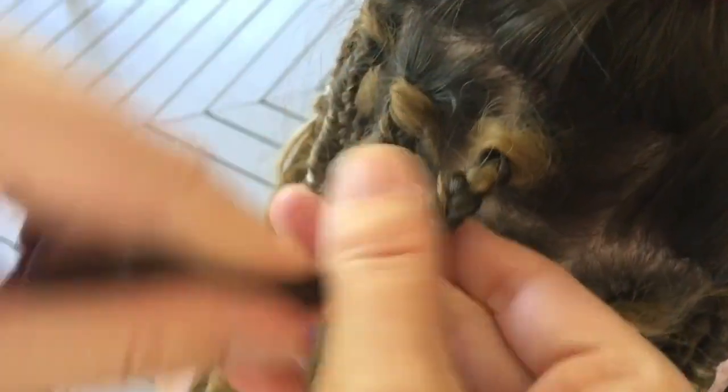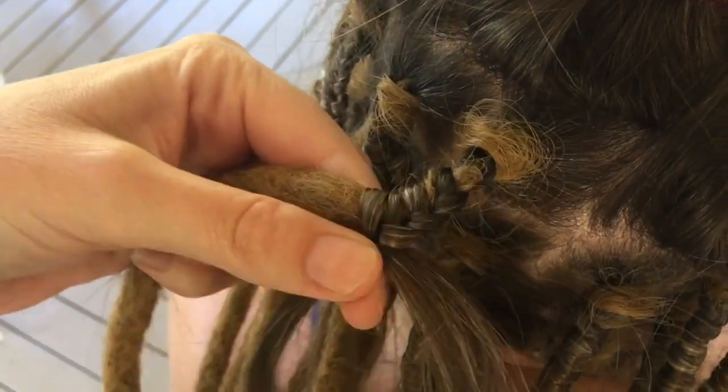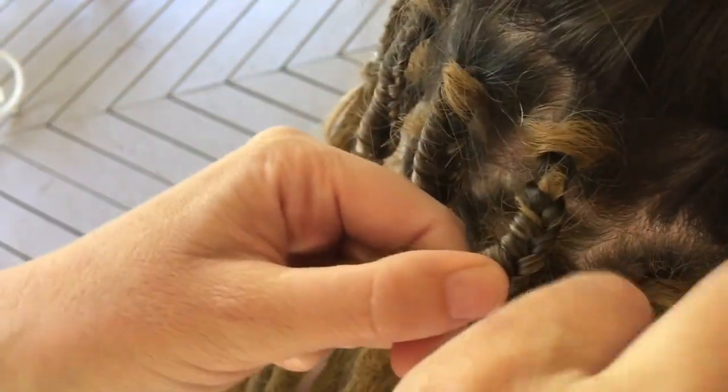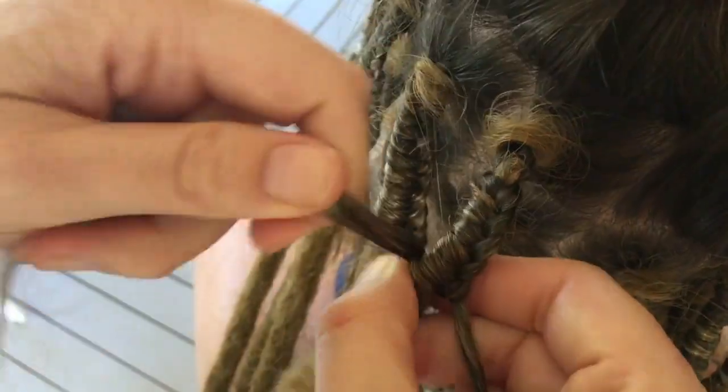It looks kind of complicated, but it really is just a basic braid with the focus on the hair. When it's the extension's turn to be weaved into the middle, we're not moving it — we're wrapping the hair around it instead.